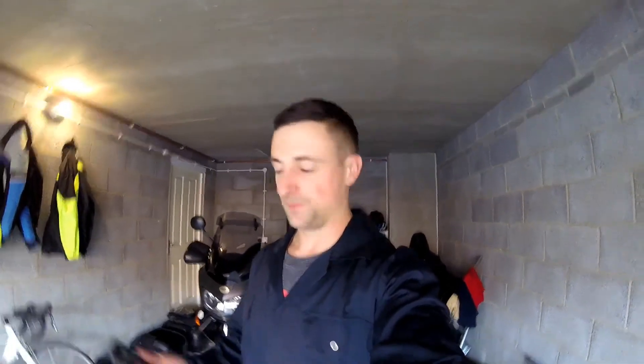Hi guys, it's Jason here. Today I'm going to change my oil and filter. I've been doing some light reading and read that when your bike goes into storage it should have fresh oil in it. My bike doesn't really get used over the winter period, so today I'm changing my oil and filter. This video will cover the winter oil change and the 6,000 mile oil change as well. Enjoy guys.